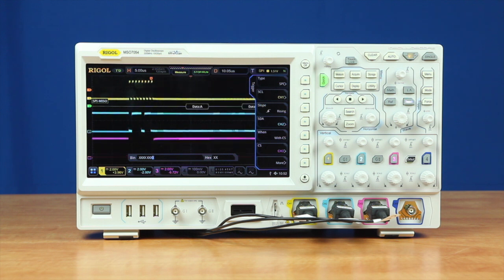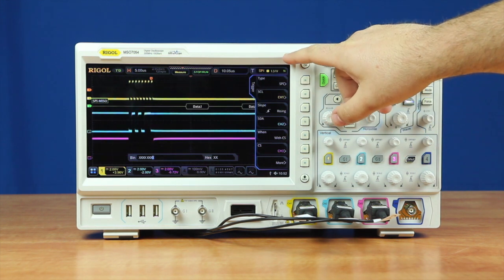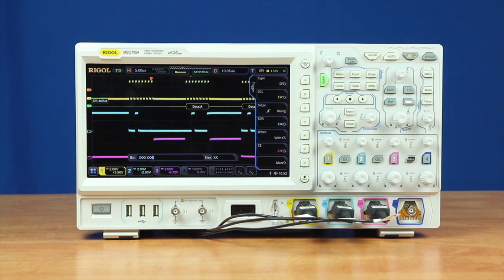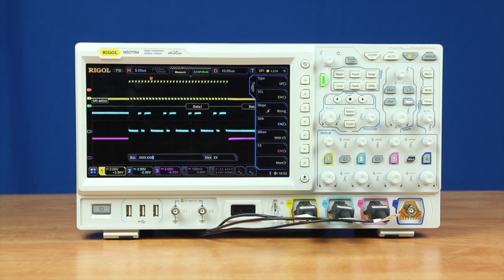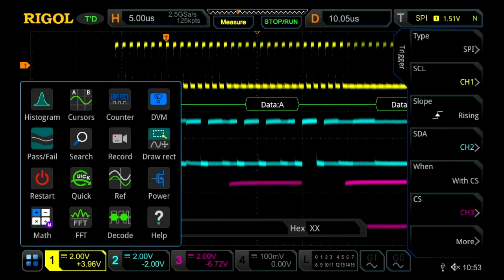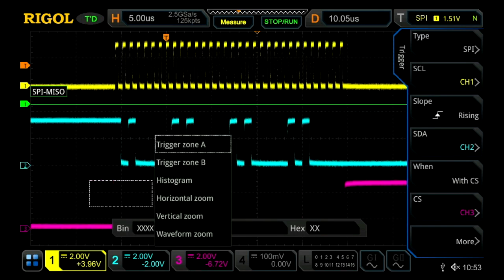To start off with, I've already set up the scope to be triggering on and decoding a pretty basic SPI signal. We've got our trigger menu on the right-hand side of the screen, and we've also got our decode bus in green here. We've got our SPI trigger set up, but we can also use other triggers. So if we go into the one-touch menu and change from drag to draw, I can then set up a zone trigger.